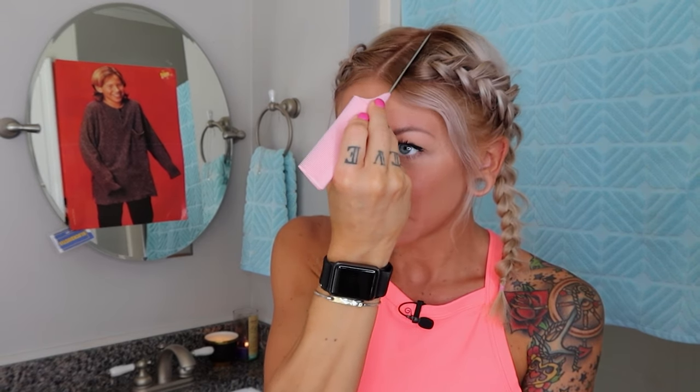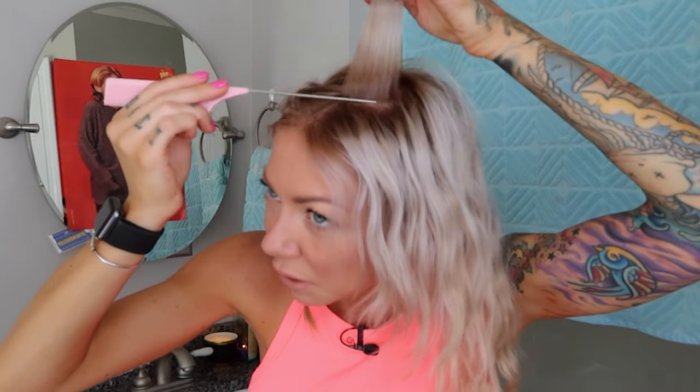Anytime I correct hot roots on myself or a client I really like to do it in two steps. It is kind of tricky because the root area is very very blonde, usually yellow, then you usually have a darker band of color, and then in most cases it's bright blonde or whatever bottom color. So most of the time you'll have three different projects going on at the same time. This first step — the 9N in my case — acts as kind of like a base for what we're about to do next.